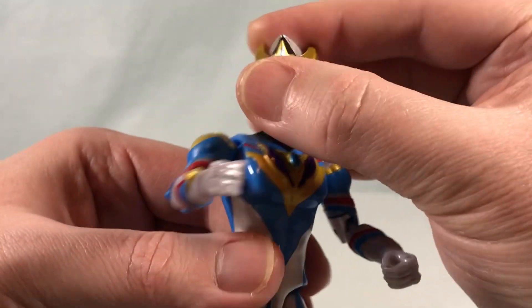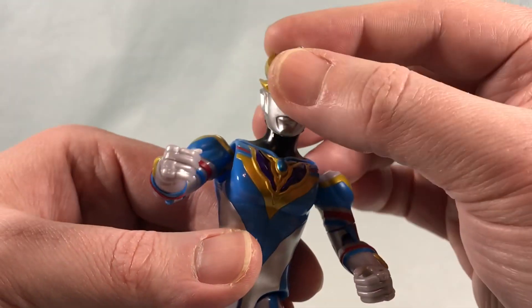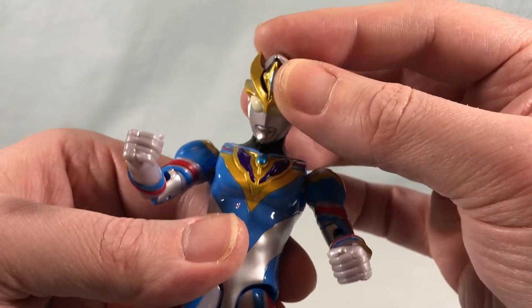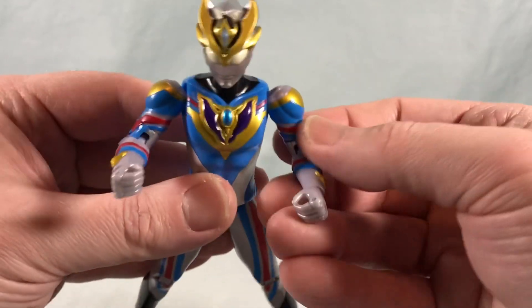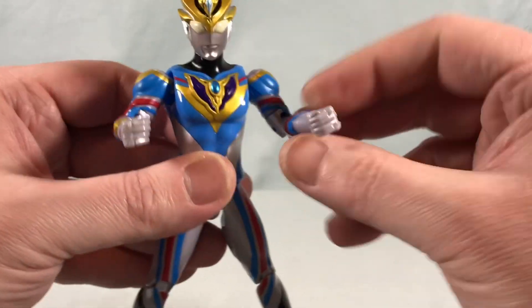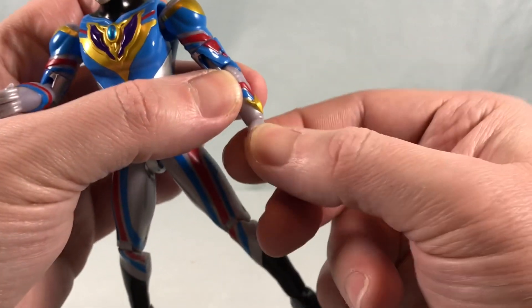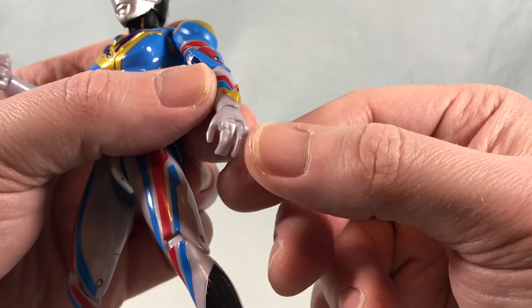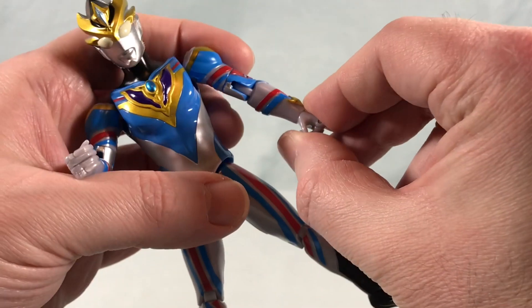The head can rotate side to side, it can go forward a little bit, can't really look back all that much, and you don't really have any side to side tilt but he can look down a little bit. You have a nice hinge and rotation in the shoulder, a bicep swivel, about 90 degrees in the elbow, a wrist swivel, and then he's got these two sets of fingers where you can kind of grasp or make a fist.